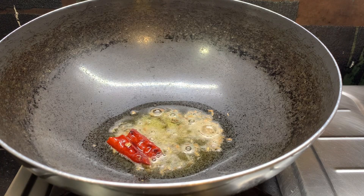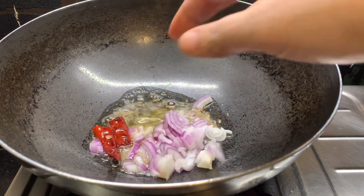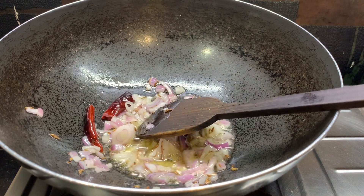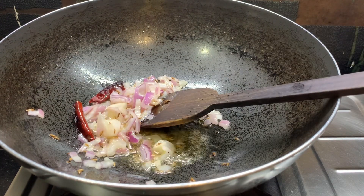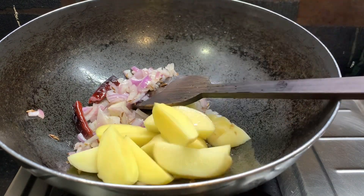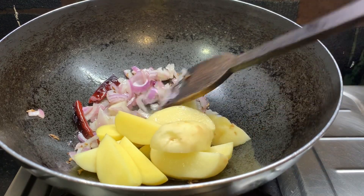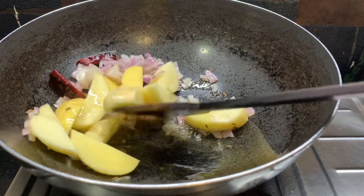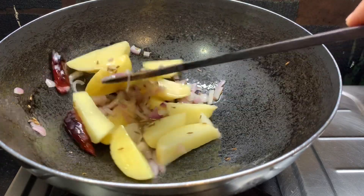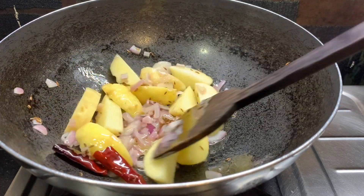Here we can stir the pan with a lid and add the chocolate to the flour. This is water — if you do not have to remove the water, you can use the water.